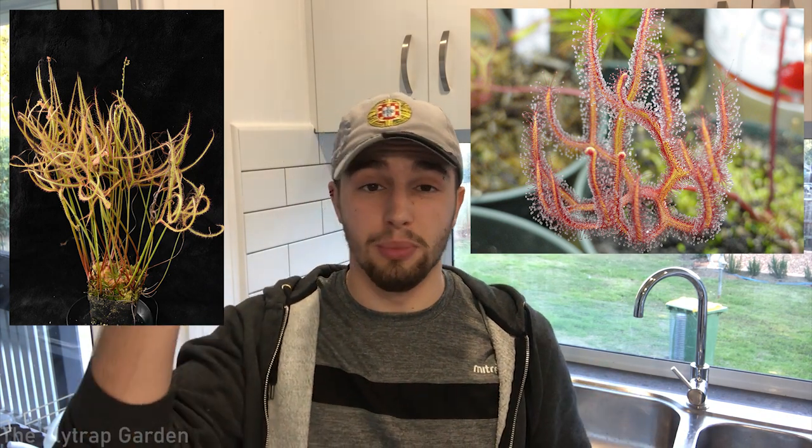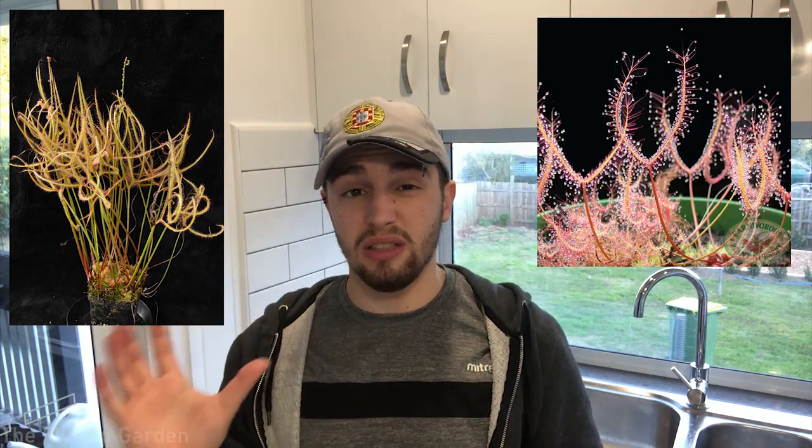Another temperate Drosera is the forked leaf sundew, also known as Drosera binata, native to Australia and parts of New Zealand. As the name suggests, they have forked leaves. Varieties include Drosera binata var. binata, dichotoma giant, the small T-form, and multifida extrema. They are all the same species but very different varieties, and they are very beautiful plants to grow, especially when they get super big.